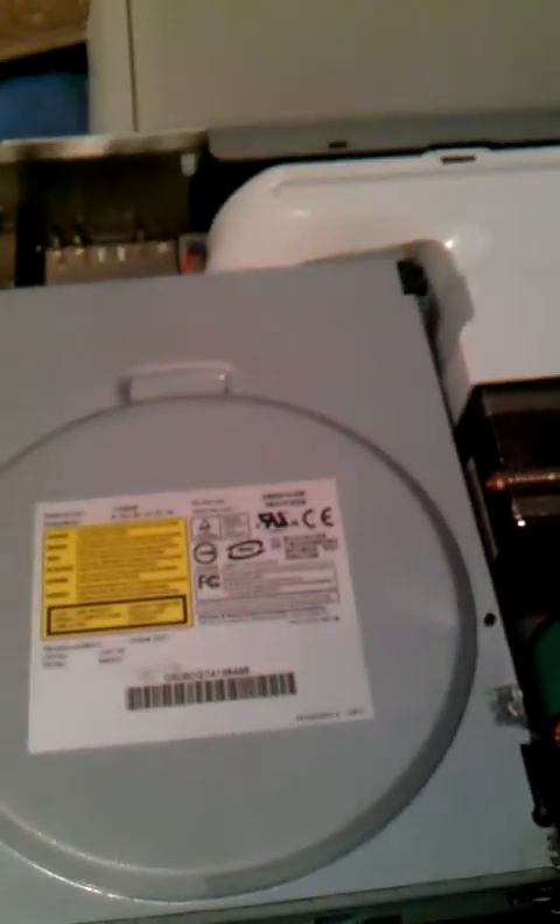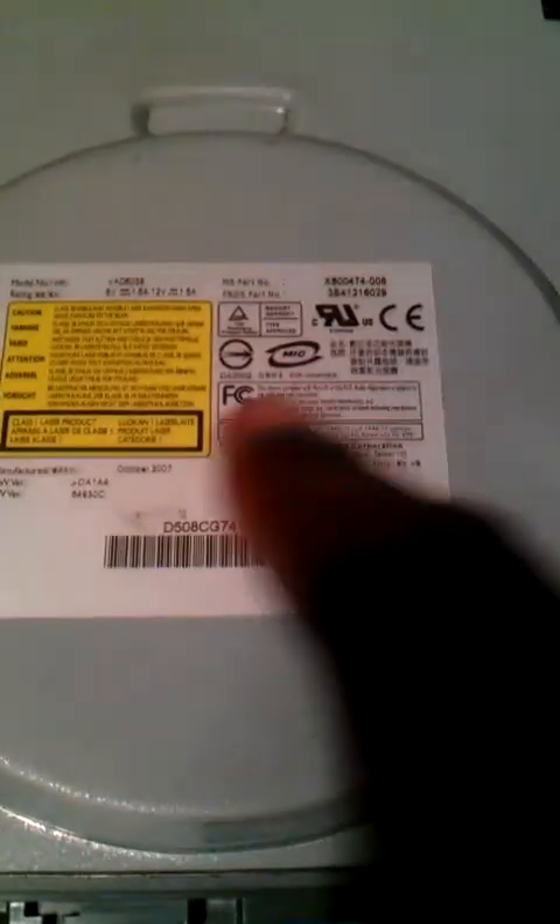The camera is kind of crappy so bear with me. What I have here is a Philips BenQ drive, and this is not a LiteOn drive. It will actually say 'LiteOn' right where my finger is at the bottom. If it says LiteOn, you're in trouble — that means you have to have a certain special tool to do it, and that tool is guaranteed to cost a lot.